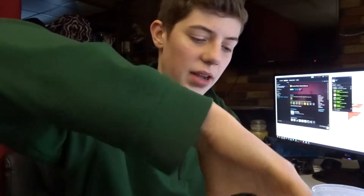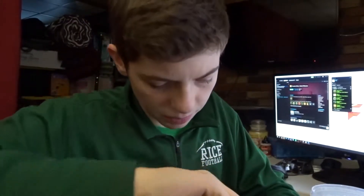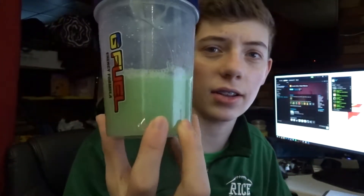The next flavors we're gonna mix are gonna be tropical rain and peach mango. I think this is gonna be a very interesting combination considering they're two very different flavors. I honestly don't think this is gonna taste the greatest but we'll have to see — I've been surprised before. Let's go ahead and mix this up. It's like a yellowish — it's like a minty green looking color. This does not look very good; it's almost gray in real life and it looks better on camera, which is funny. It's like a weird greenish grayish color.